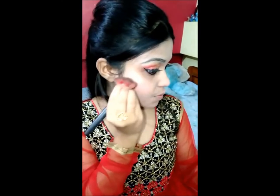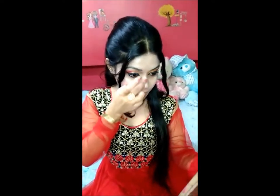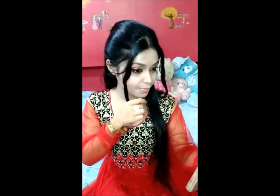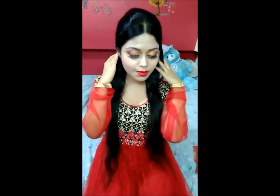Then I am using the highlighter on my cheek and my nose — this gives a glowing and highlighting effect to my face. As you can see it's glowing. Then I am using this electric lipstick, and then I am fixing my makeup with Huda Beauty matte setting spray.